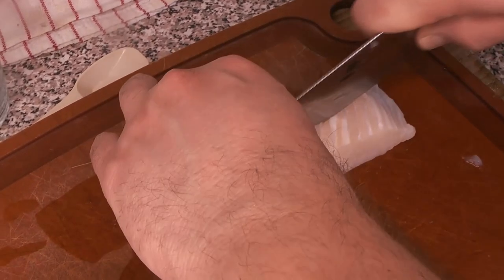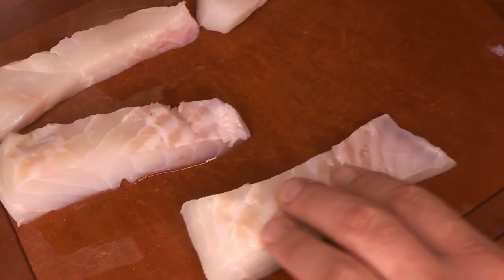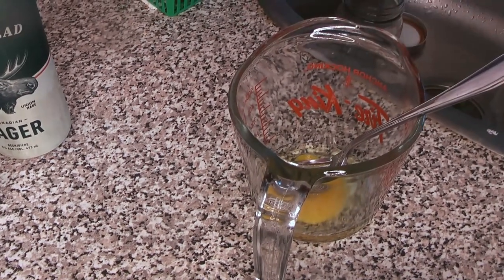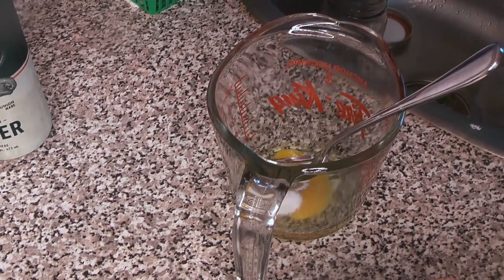First thing we did was skin our fish, check it for bones — you want to pull any pin bones out of there. Then we're going to divide it into fish finger-sized portions and start getting our batter ready. While you're doing this, make sure your oil is heating up so it's ready when the batter is done.